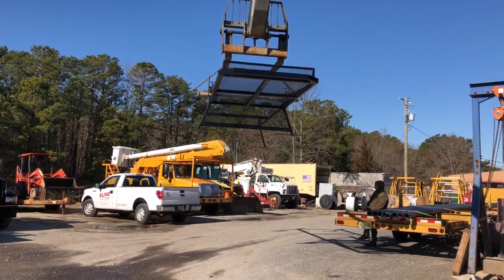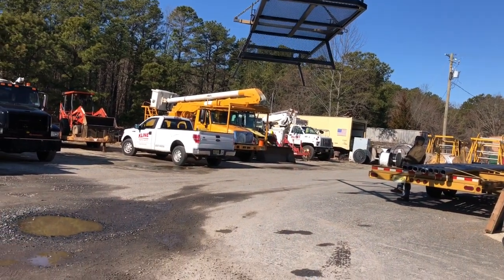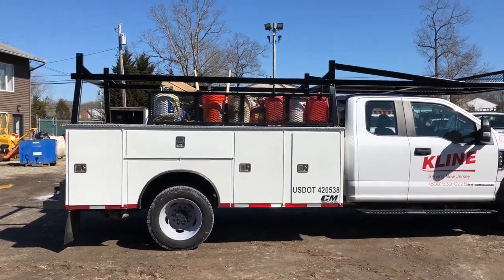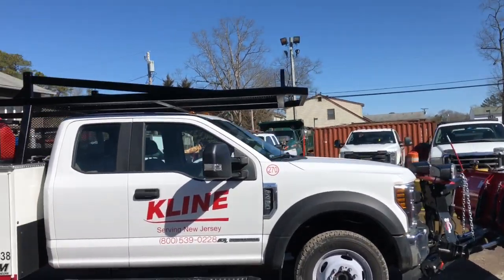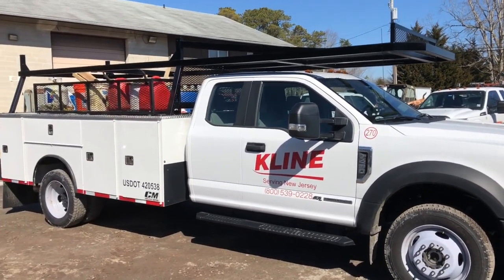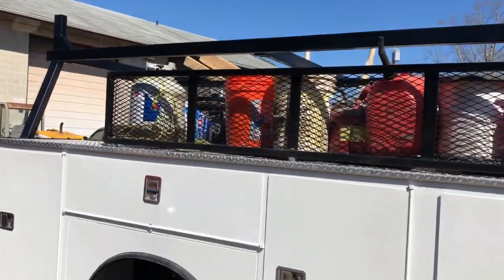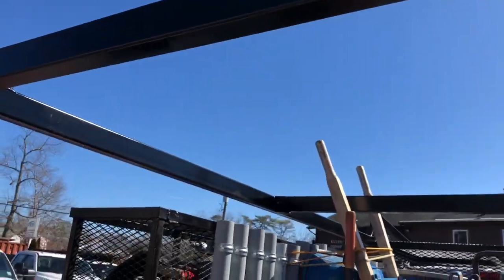Going way overkill on this — but it looks good. All right, there it is — the rack fully installed with the shovel bins and all the stuff. Looks pretty good. I'll be able to put lots of stuff up there. Got the removable center bar, got the removable rear bar — see, both of those are removable.